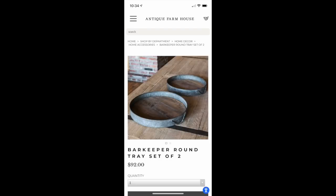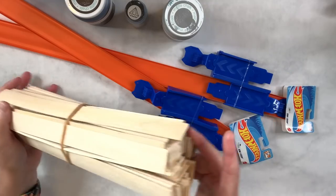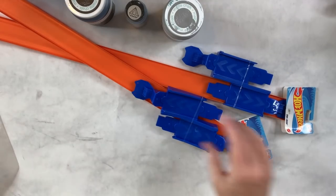I'm going to be making four dupes from Antique Farmhouse. The first one is this Barkeeper Round Tray — it's a set of two. I'm only going to make one, and it was $92 for two, so that's still $46 for one. I'm going to use these paint stir sticks that I ordered on Amazon — they don't have the curvy parts, so I really like them.